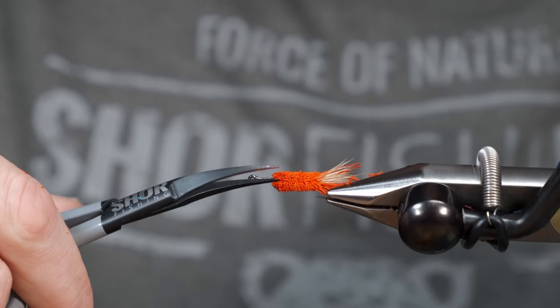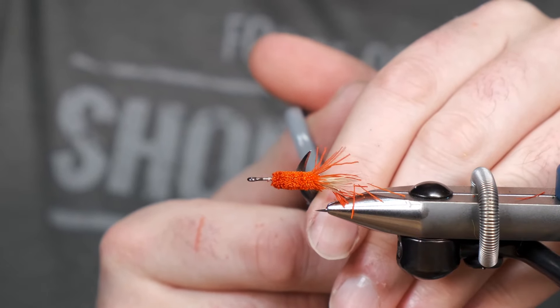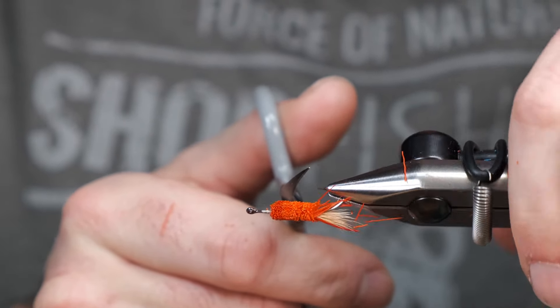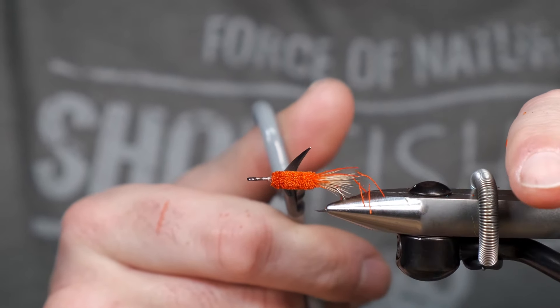Full disclosure — I've never fished this pattern before. It's just something I've seen online this year and I said, oh that is super cool. A stimulator I guess is a trout pattern, but I kind of have my eyes set on fishing this for Atlantic salmon this year.